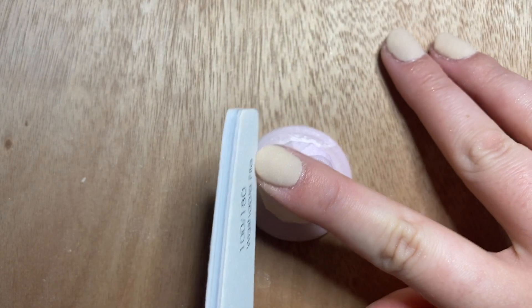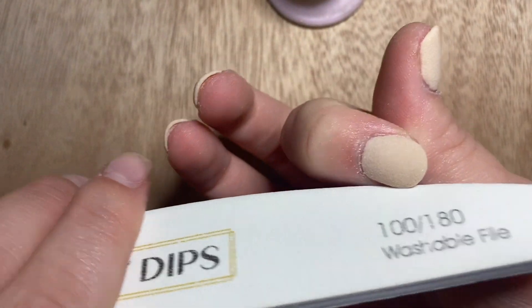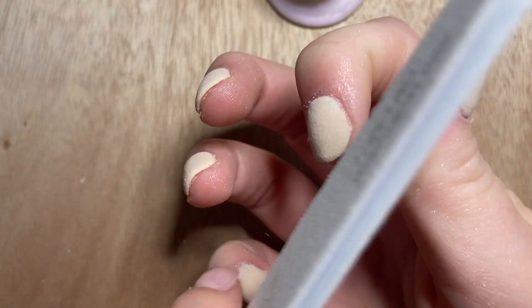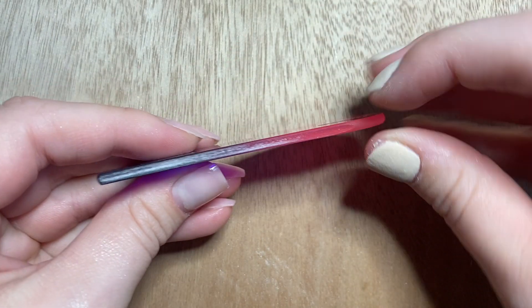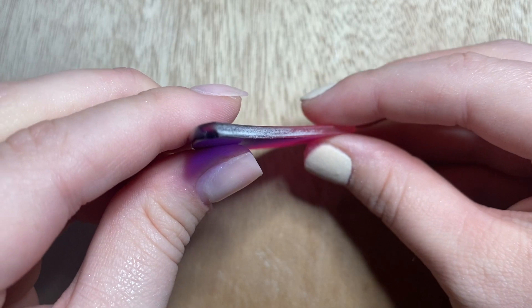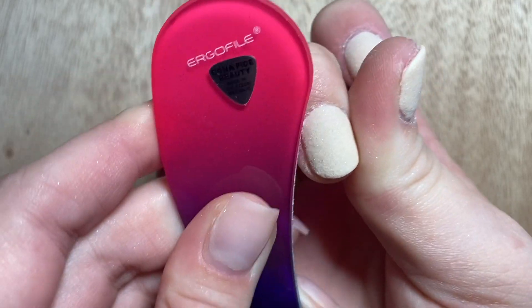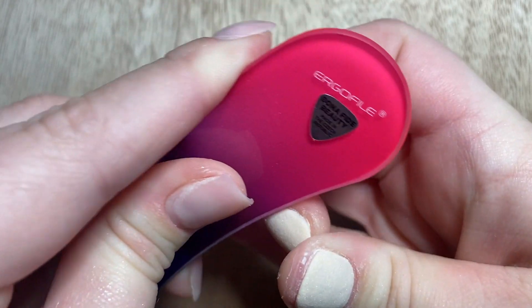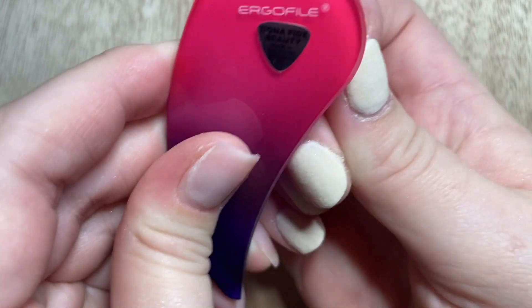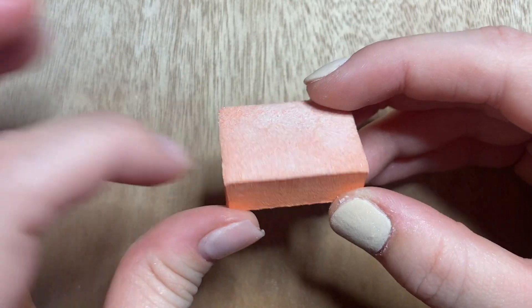I grab my file and fix up the shape, making sure everything looks good from a shape perspective. After shaping, I use a Bonafide Beauty ergo file — this is my trick for really clean cuticle lines. You can get it on Amazon for pretty cheap. It has a little indentation that I run around my cuticles to get that very thin, clean line.